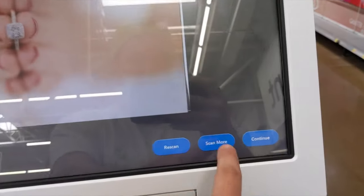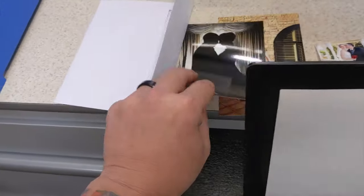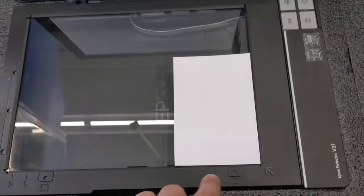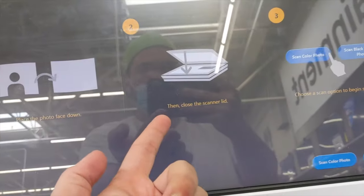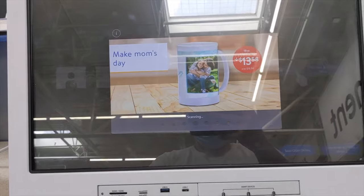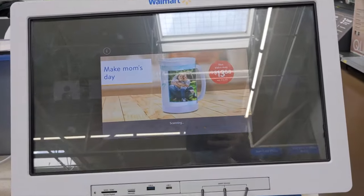All right, got the second photo. Scan more. Remove this one and grab the next one. You can put them either way — this way or this way — just put them through this little arrow. And of course it tells you here: place it face down, then close the lid. You can also either click the button here or up here, and then it scans a color photo or a black and white photo, whatever you're wanting.